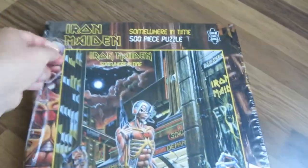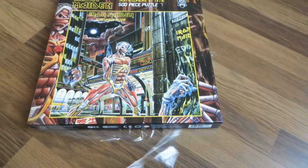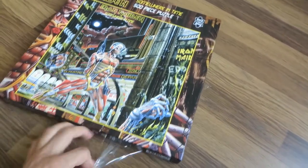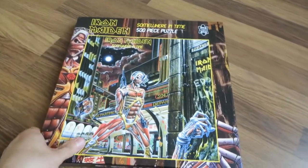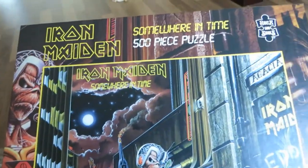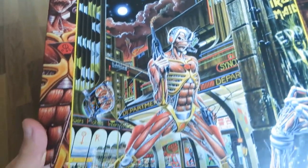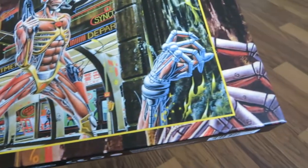Hi, I'm David and today I will be unboxing and reviewing the Iron Maiden Somewhere in Time 500-piece puzzle released last year by Rock Sauce. This is my favorite Iron Maiden album cover and one of my favorite Maiden albums, so it was an easy choice for me to start collecting these puzzles.